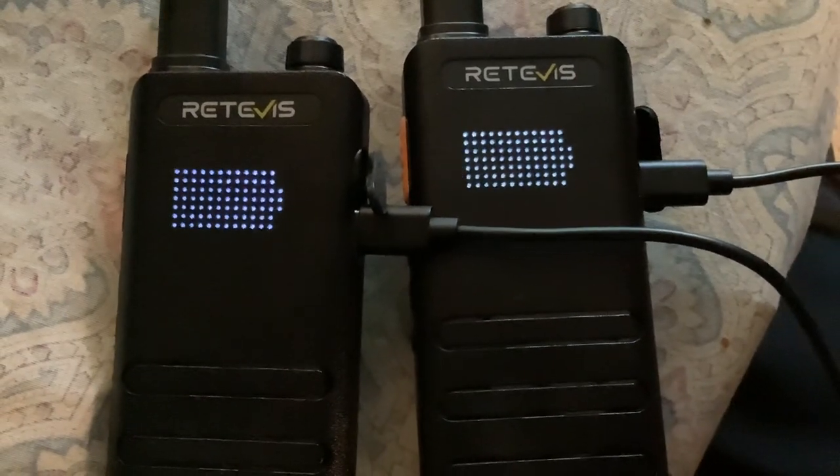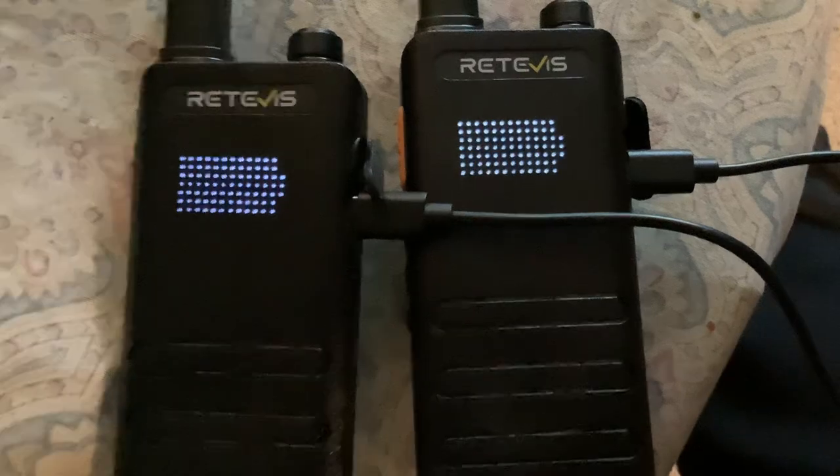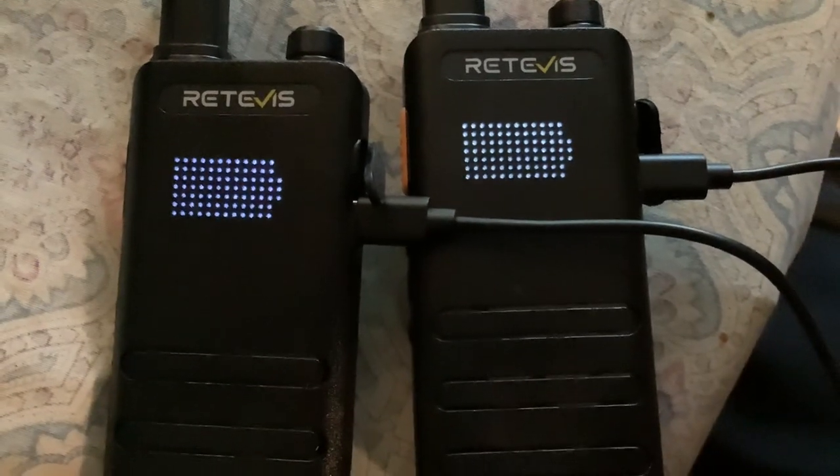Hey guys, Chilios2222 here. Just wanted to show you what the fully charged indicator looks like on the Retavis radio.